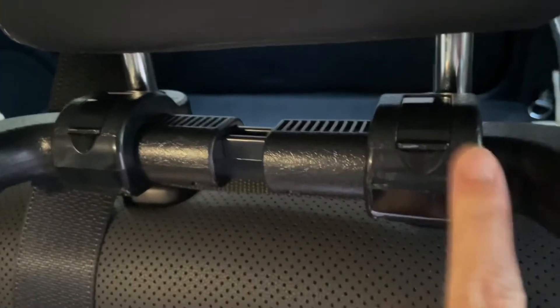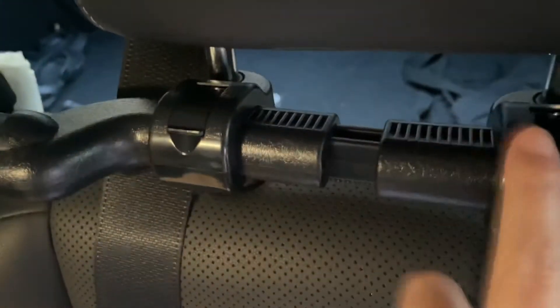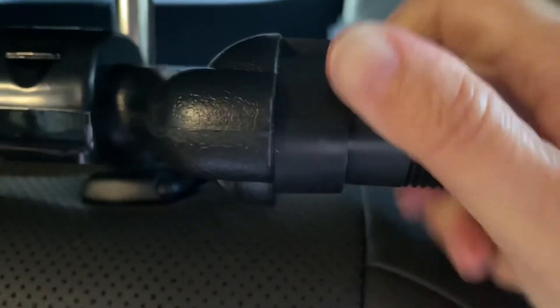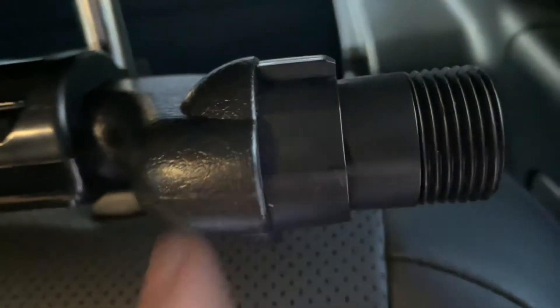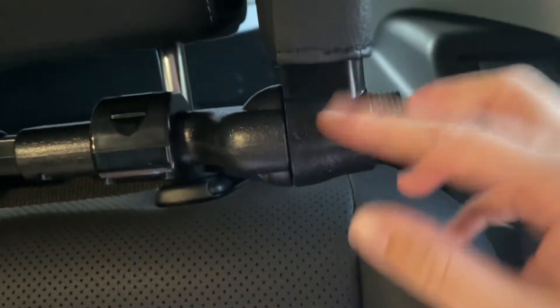It snaps in place — that's it. Now this is all expanded, and I know where the grooves are for my car because I did it with the Road Pal. You want to make sure to twist this — the Road Pal version twisted. This generic one is a little bit more tight with the twisting, but it does twist. There is a slight difference there, but it still works the same way.